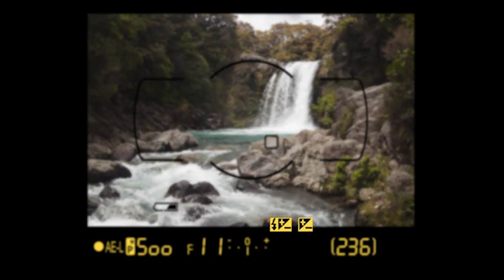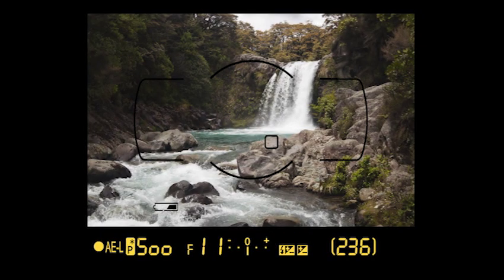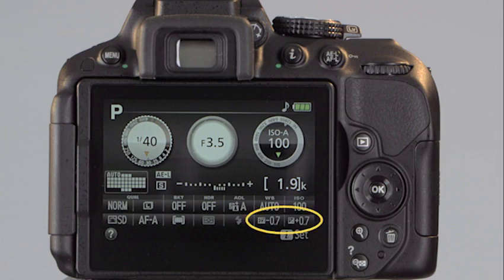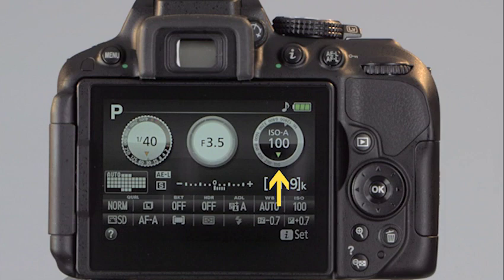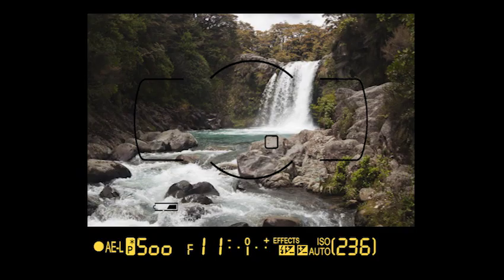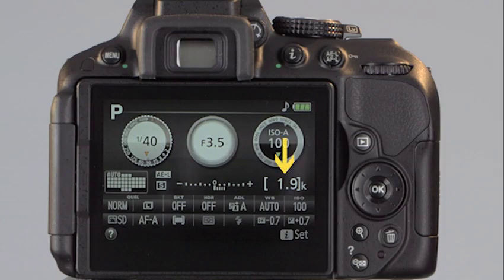When flash compensation or exposure compensation are active, their icons appear in the viewfinder row, and you can check the current compensation levels on the information display. Any time you set the mode dial to a special effects mode, the camera displays a warning above flash compensation. The next icons appear when ISO is set for auto — a dial graphic represents the ISO setting, and an 'A' indicates that auto ISO is active. The shots-remaining counter indicates how many photos you can take before the memory card fills up.